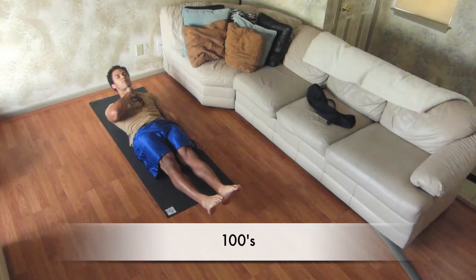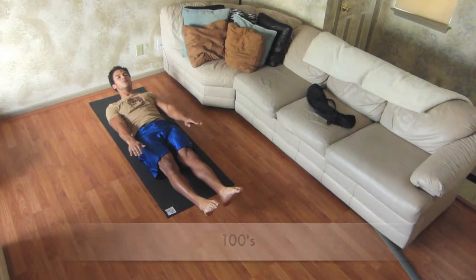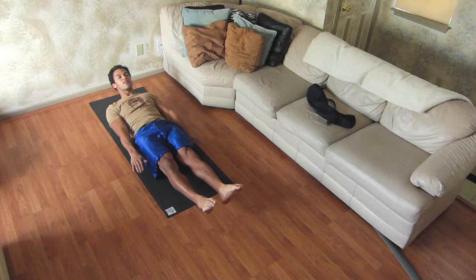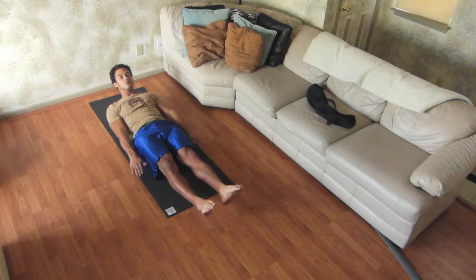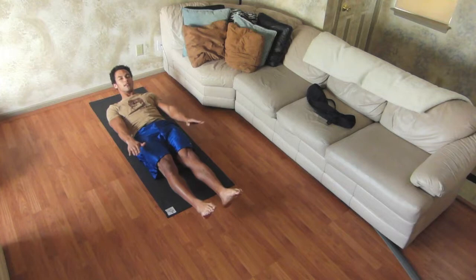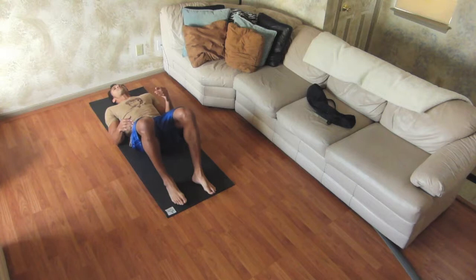We're going to take a big inhale, prepare. I'm going to come up, keeping space between my chin and my chest. Legs are up. Inhale... exhale... inhale... exhale. All the while, my stomach is not moving. My stomach is staying tight.